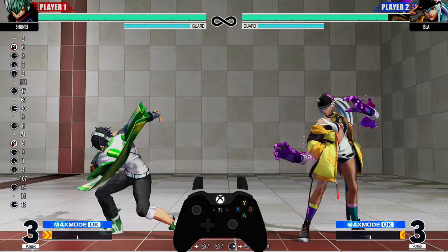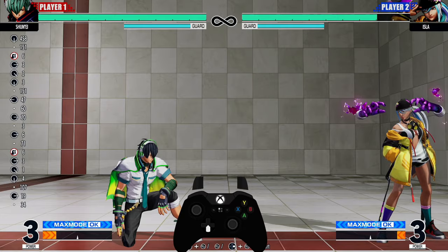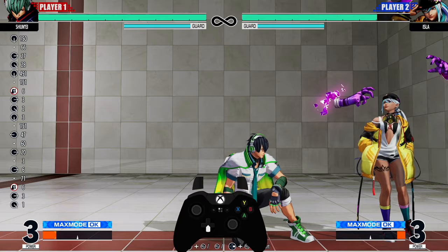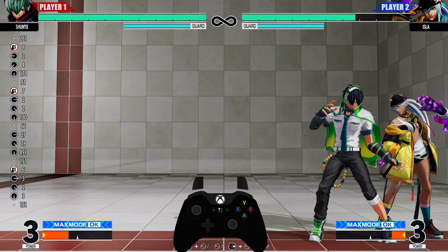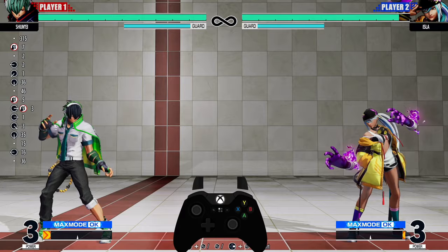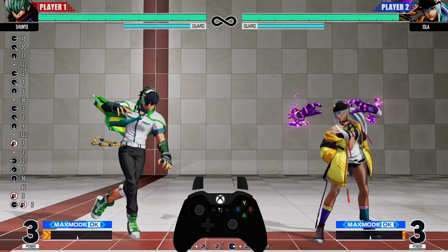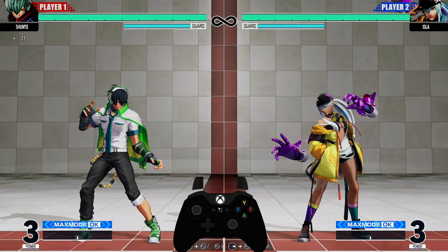The good thing about these motions is you don't always have to start from neutral. If I'm holding down, I can just slide my fingers to forward and get the motion — this is called buffering the input. You can do that with the back motion too. You can hold it and slide, very simple. If you use the analog stick, it works the same way — those are your quarter circle inputs.